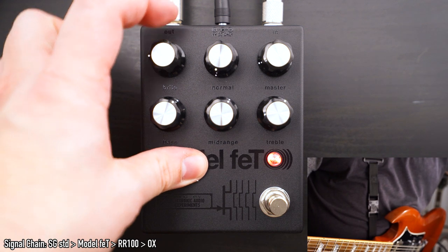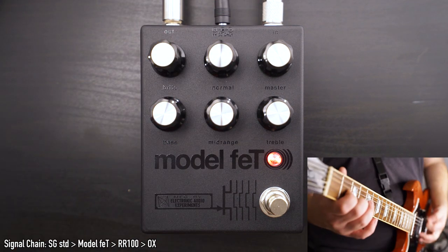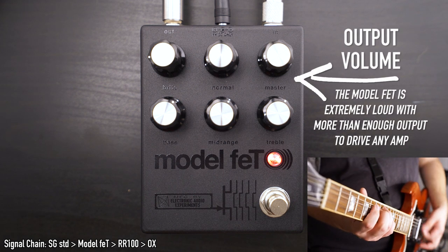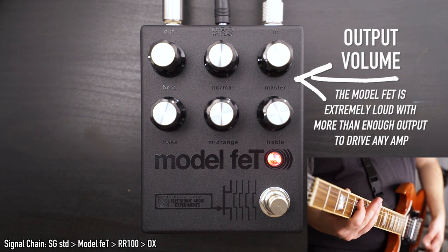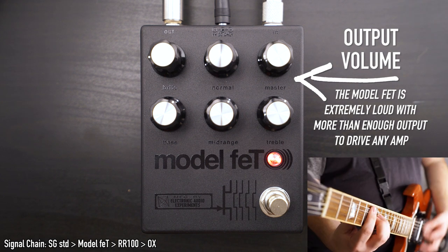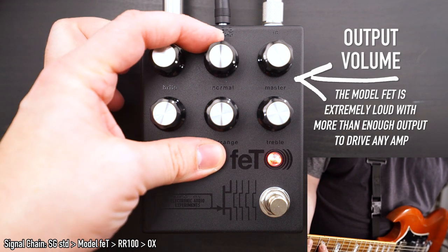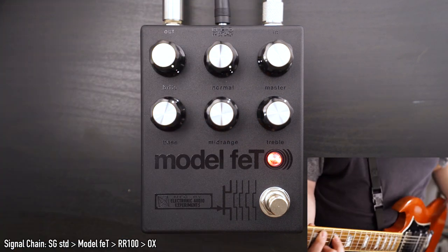If we want cleaner sounds, we can keep the normal and bright knobs lower while raising the master volume. And if we want more distorted and driven sounds, we can turn the normal and bright knobs up and lower the master volume.